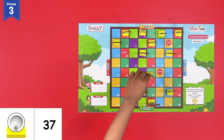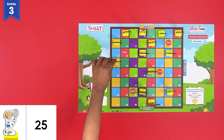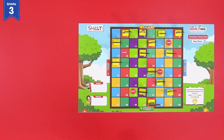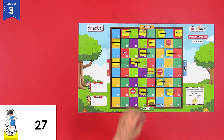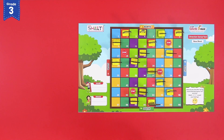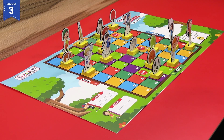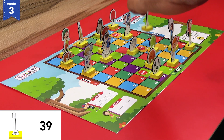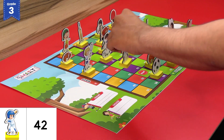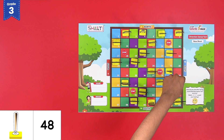The volleyball player at block 13 and the volleyball accessory at block number 37. The tennis player at block 25 and the tennis accessory at block number 46. The football player at block number 27 and the football accessory at block number 59. The golf player at block number 64 and the golf accessory at block number 39. And finally, the baseball player at block number 42 and the baseball accessory at block number 48.